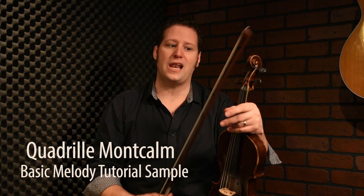Hello and welcome to the next tune, which is called Cadrie Mon Calme. It's a tune from Joseph Allard, who was a great fiddler in the beginning of the last century, and who has been a teacher for a great fiddler, Jean Carignan.